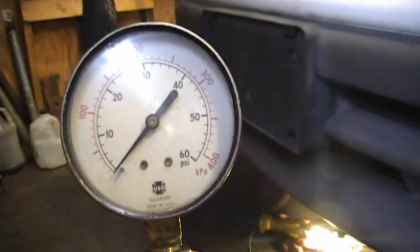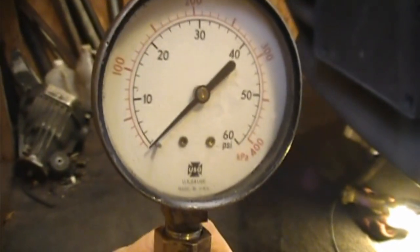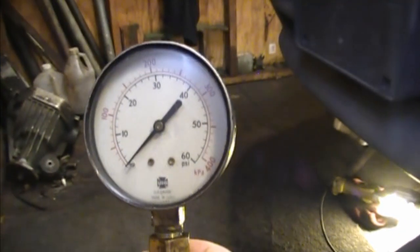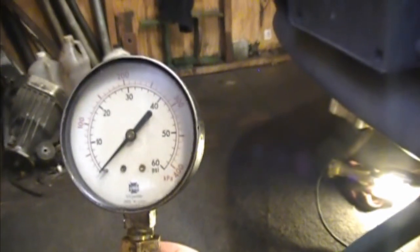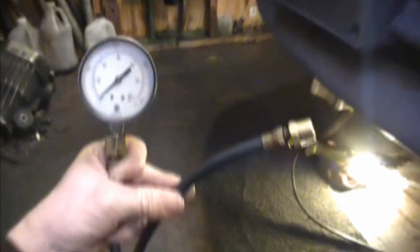Most people just unhook the sending unit, hook in a mechanical gauge, and get a reading. But I want the warning light to still come on AND see where the gauge is when that happens. That way I can determine whether it's a bad sending unit, a failing oil pump, or weak main bearings. Like I said, the motor runs great and makes no noise, so I'm not sure what's going on.